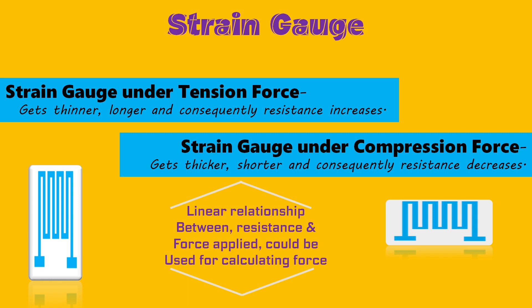This way, we can conclude that due to the linear relationship between electrical resistance and force applied, we can always calculate the force applied.